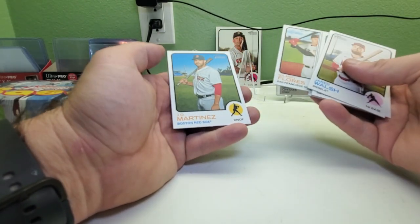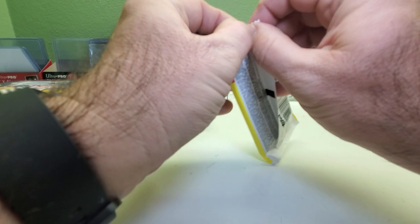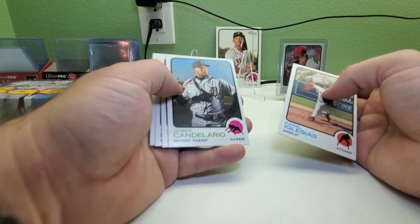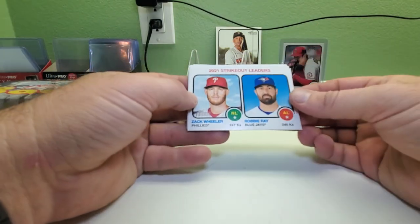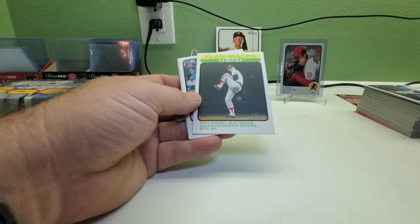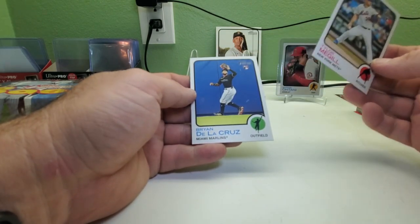Willmer Flores and DJ Martin — still gonna double-check. Got Shohei Ohtani on the front of this pack, Raul Iglesias, Jaime Candelario, Patrick Wisdom cup card, Yadier Molina. Got strikeout leaders Zach Wheeler and Robbie Ray, then Tyler Gilbert rookie card, and a flashback — 1973: Nolan Ryan breaks the major league single season strikeout record with 383. Tyler McGill rookie and Brian De La Cruz rookie.